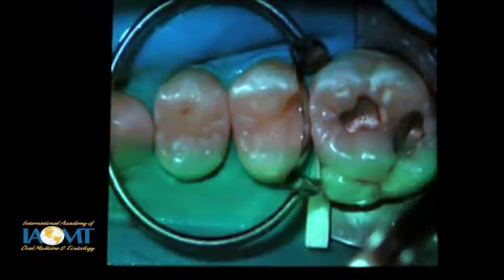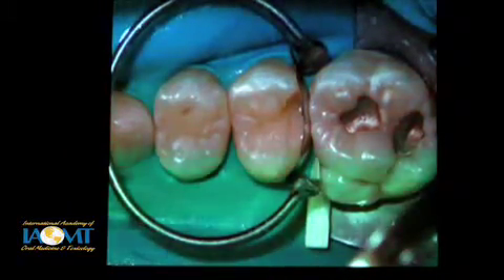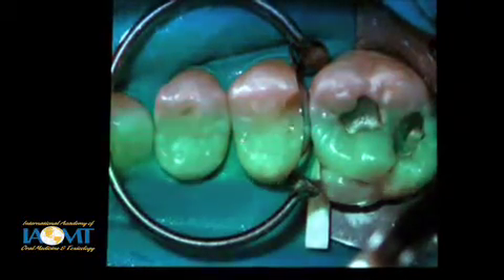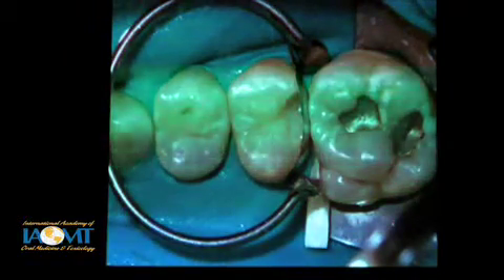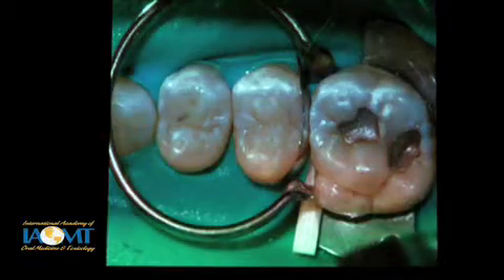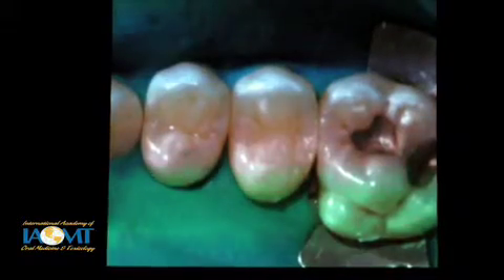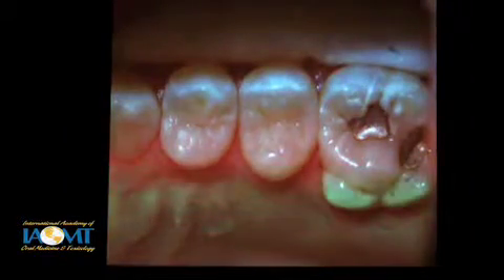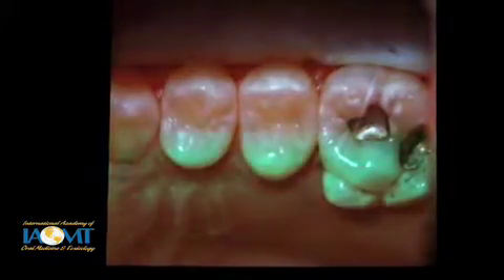Here we're starting to do the layering as I was describing and building up more of this proximal box. This had one layer on the lingual here also — we've created a little bit of grooves. When we build this next layer, it's going to fall right into that and create anatomical form almost without trying. Here it's cured and the matrix is off. And this is when it's been finished — even without great focus here, this is almost finished without even touching it with a burr. And that's finished and polished.